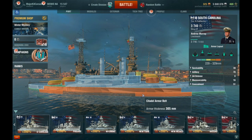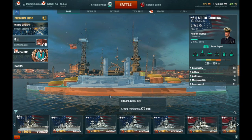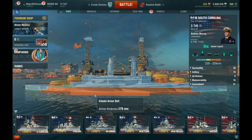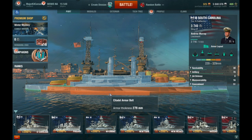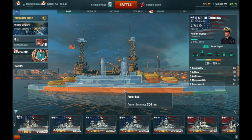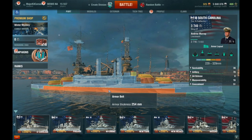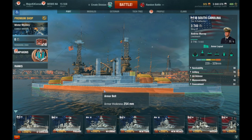That's 305mm of armor plating right there. So unless you're sailing broadside on, that's going to be tough to punch through from an enemy battleship. The armor belt in the middle is actually a little thinner — it's 279mm — as opposed to along the sides of the armor belt plate. Up above it's actually thinner at 254mm.